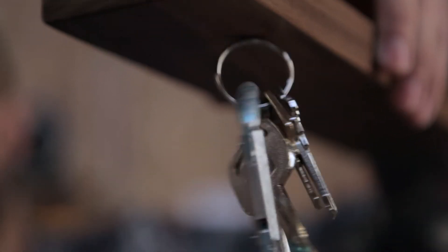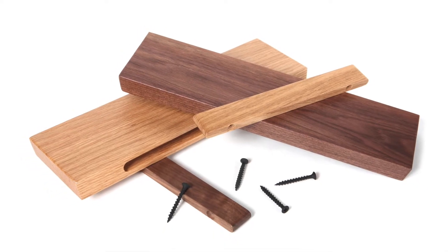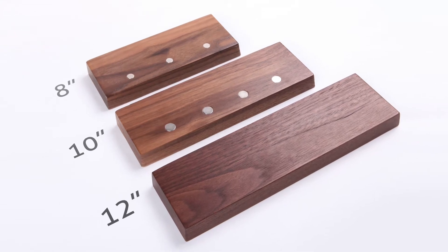Rackless is a floating magnetic key rack that suspends up to 150 keys in midair. It's available in solid oak or solid walnut and comes in three sizes, each one getting stronger magnets and more of them.